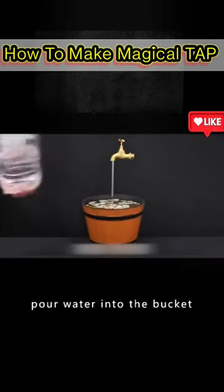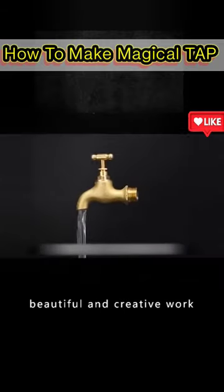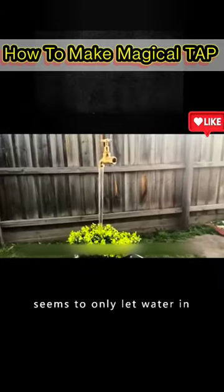The next step is to pour water into the bucket, then plug in the pump. Appreciate a beautiful and creative work — a magical faucet that seems to only let water in.